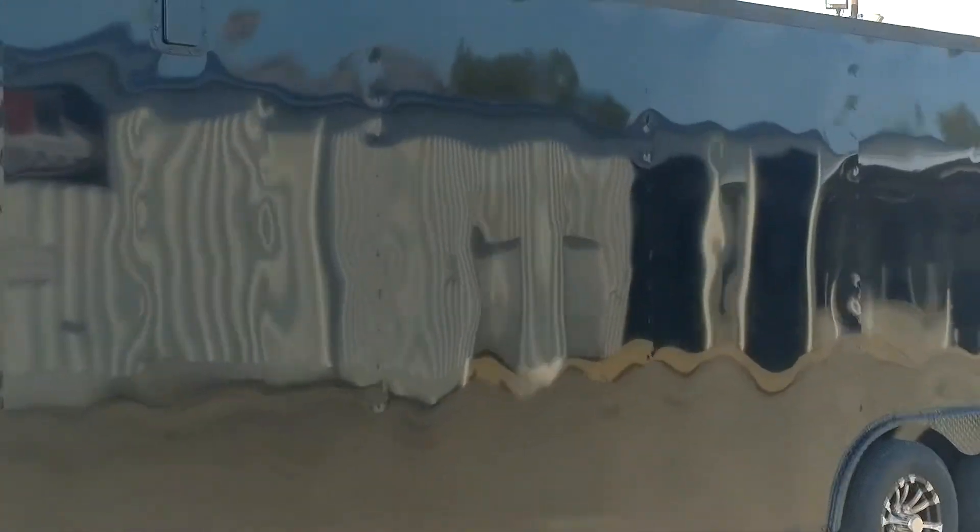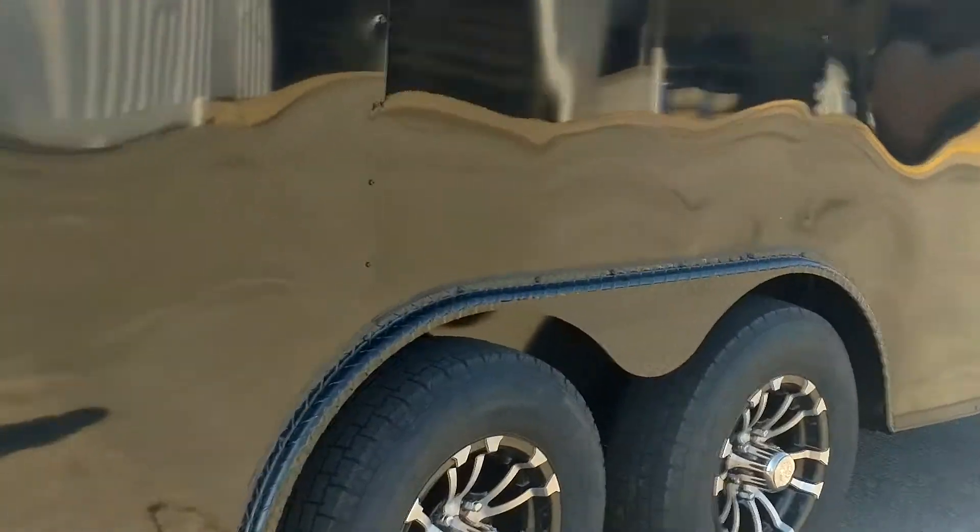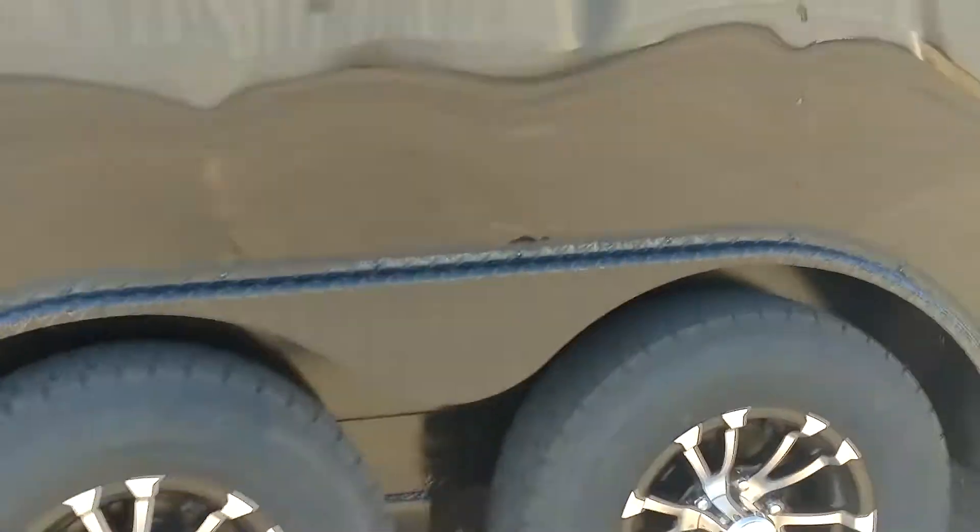This is a beautiful trailer. Alloy vents, flow through, semi screwless, spider mags, 5200 pound axles, custom LEDs — good looking trailer.